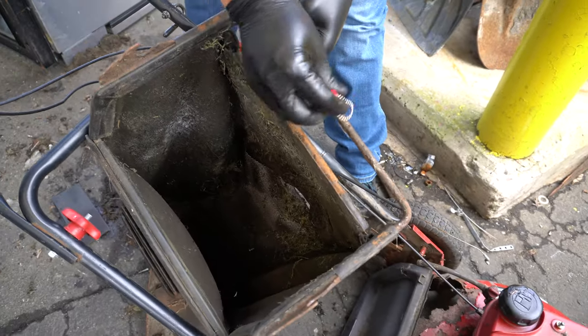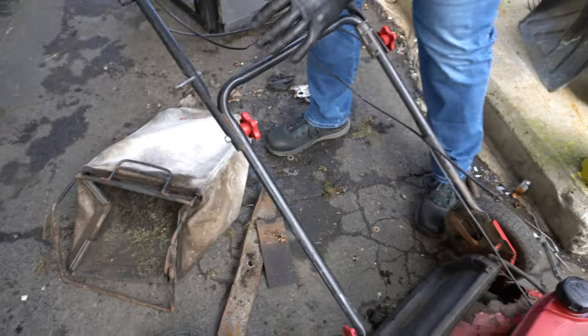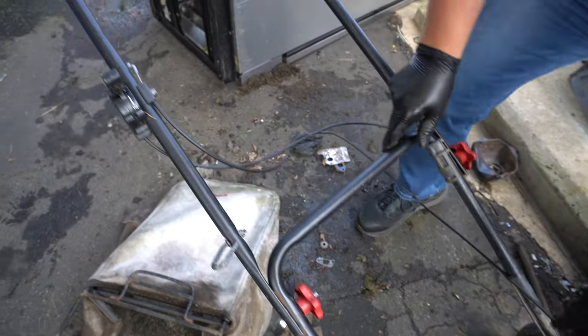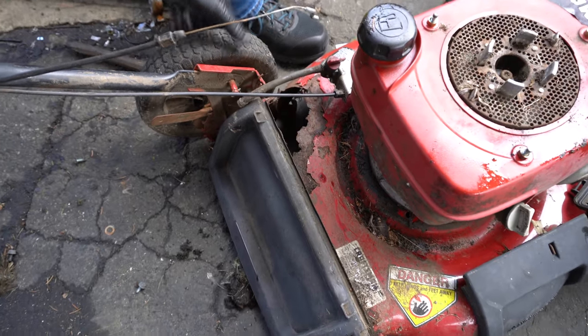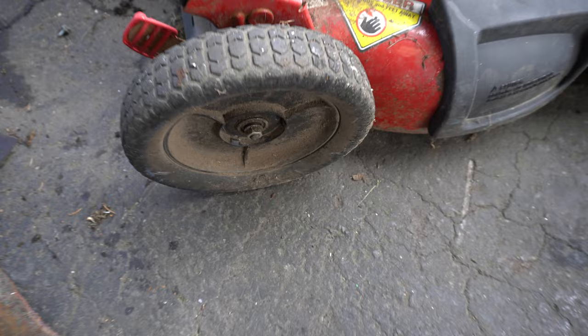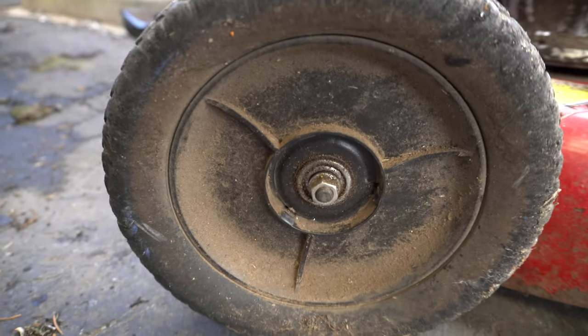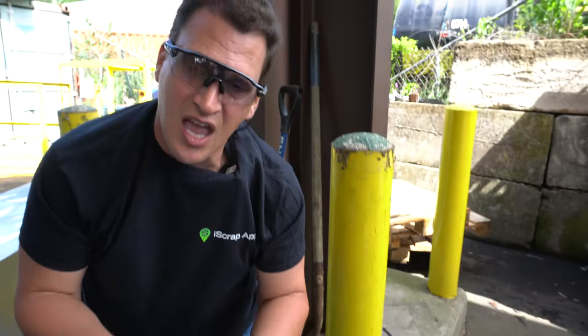There is steel on the bag, a couple of pieces, but you're going to have to take this off. That gives you one piece of steel. A couple of small pieces of plastic like this are not going to matter. Some scrap yards might give you a little problem for some of these tires. So you're just going to ask, once you get familiarized with your scrap yard, how clean things actually have to be. Generally, if someone brought this to us, I wouldn't have a problem with three to five percent plastic on it for one or two lawnmowers. It's not that big of a deal.